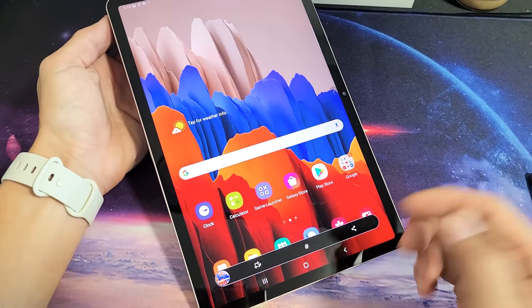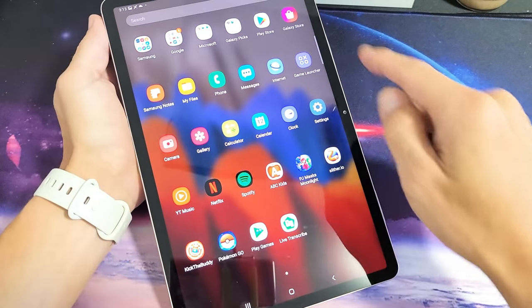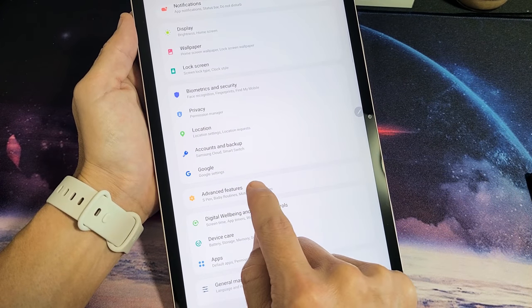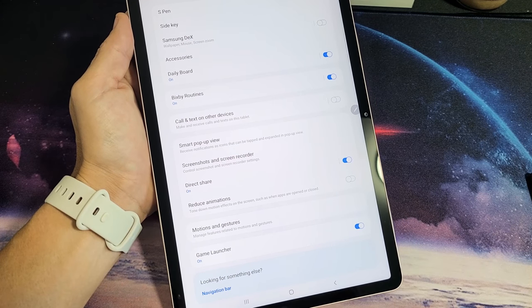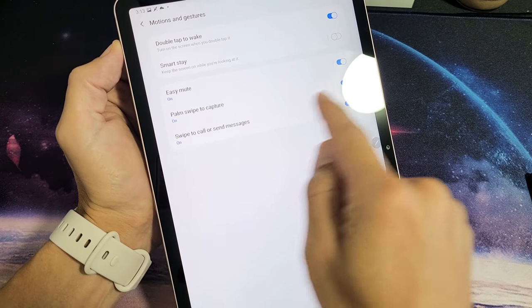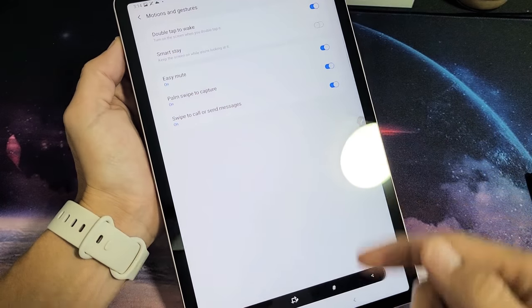You can go ahead and edit and whatnot down there. Now by default it's on, but you can always check too if you just go directly into your settings and then from settings scroll down to Advanced Features. Tap on that and then from here go ahead and tap on Motions and Gestures. Tap on that and you can see Palm Swipe to Capture — it's on by default. Just slide it like that.